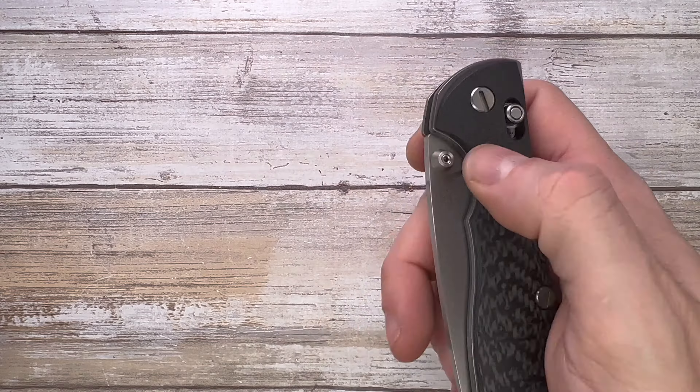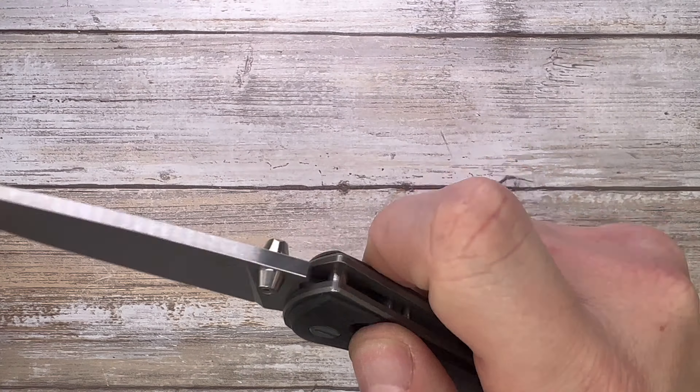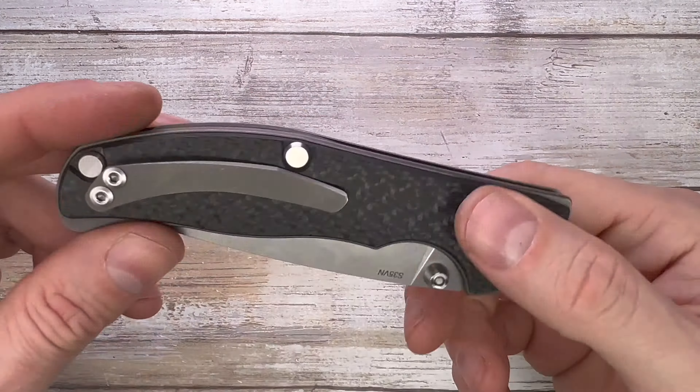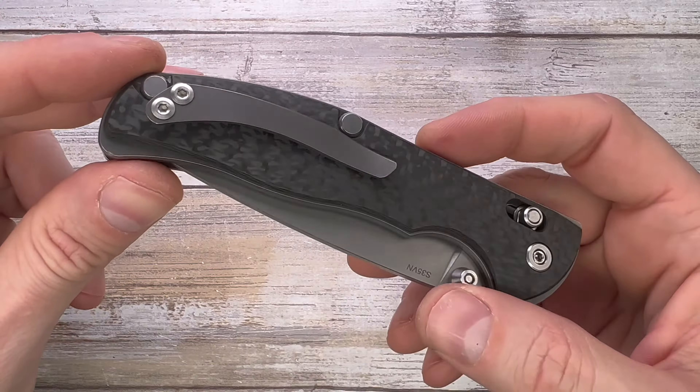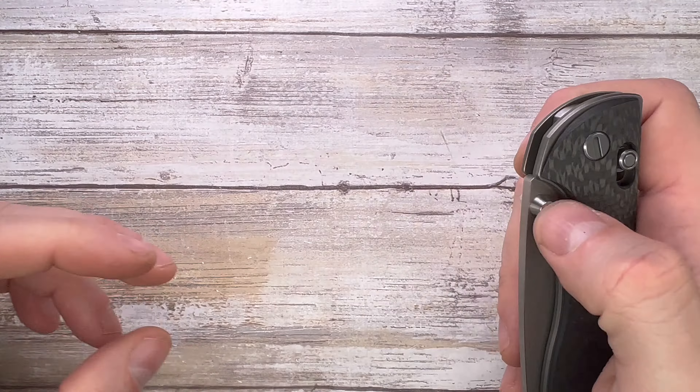You just disengage like that, and the smoothness this thing has is insane — super fidgety one, guys. Would you look at that? It is gorgeous. Titanium tip-up carry only pocket clip, lanyard option right over there, and a carbon fiber backspacer.